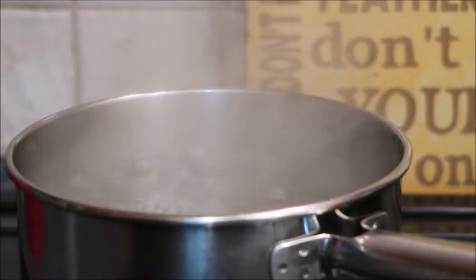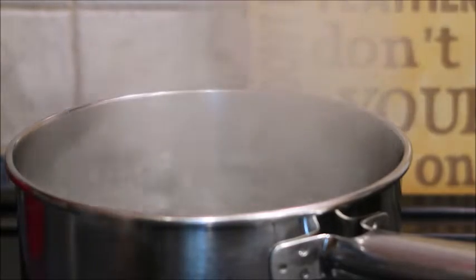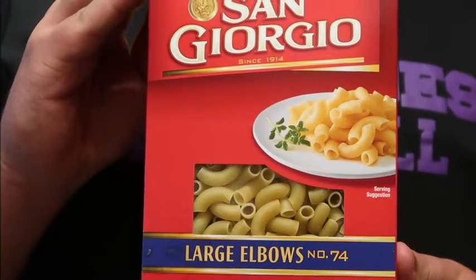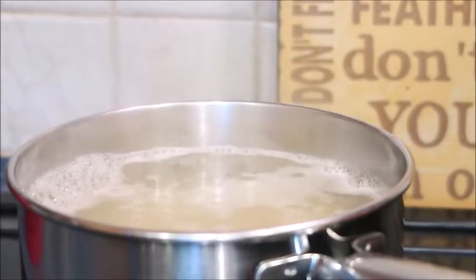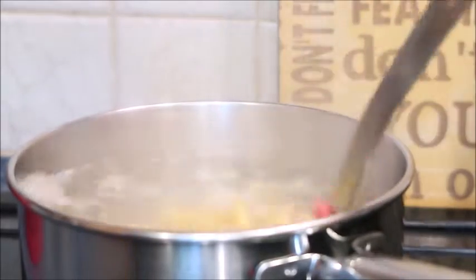Let's boil the water for the noodles for the mac and cheese. I salt my water to give flavor to my pasta. These are my favorite noodles to use when I make homemade mac and cheese. Give your noodles a stir to prevent burning and sticking to the bottom of the pot.